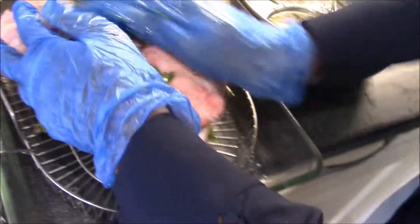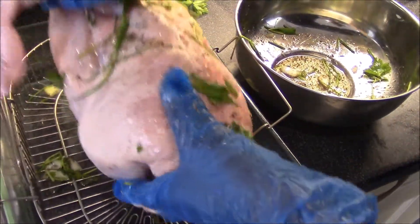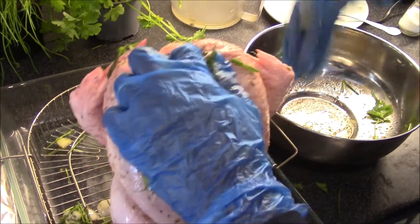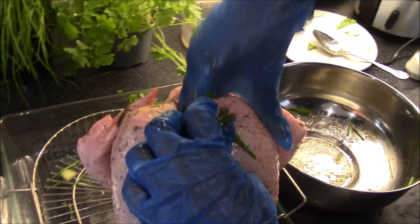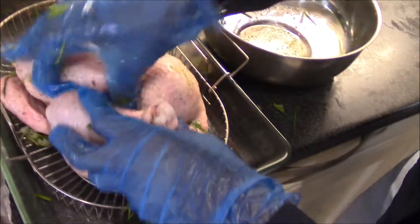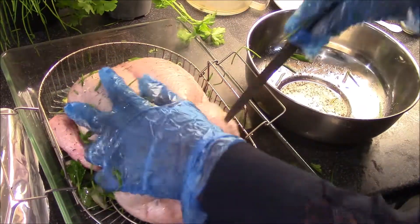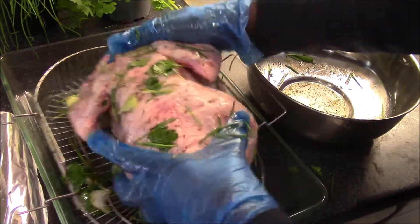Rub the remainder all around the chicken, underneath the arms and the wings. There is also a little cavity on the neck — place some of the herbs and spice in there and rub all the seasoning in. The breast can also have some of these herbs and spices.